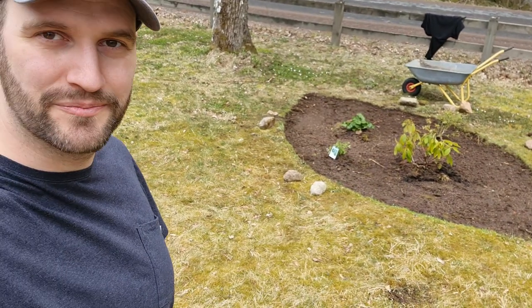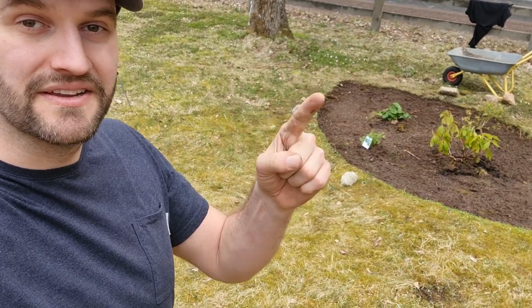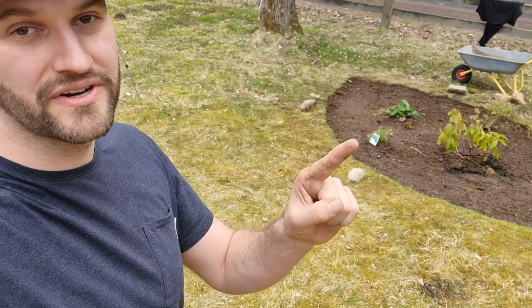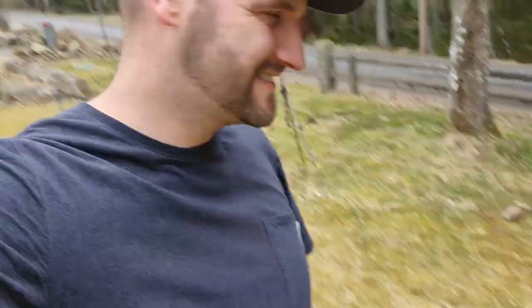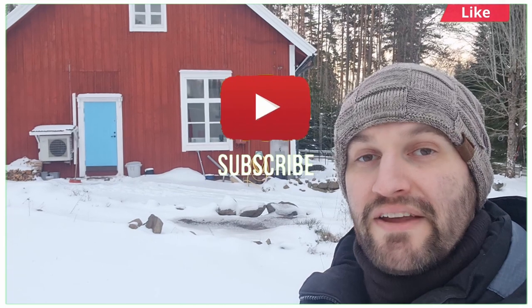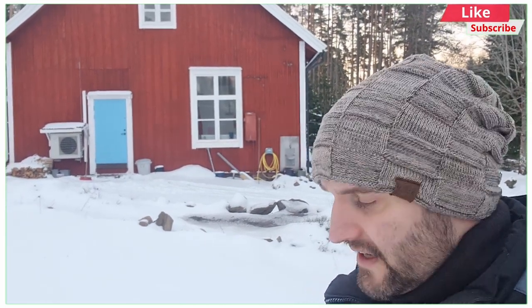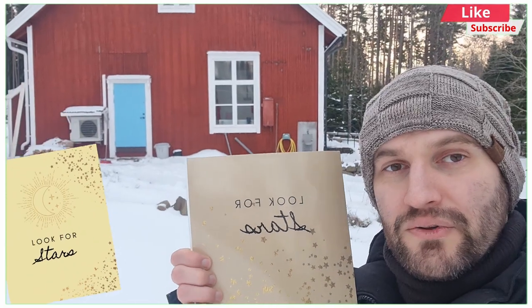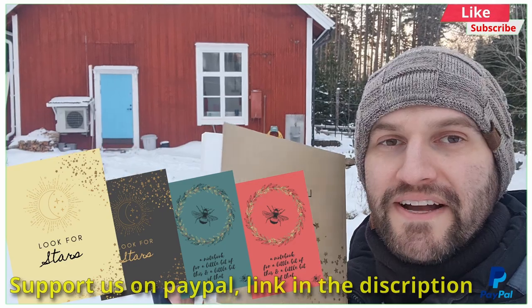For now, this project is done. If you liked it, give us a thumbs up and consider subscribing if you want to see more of us. See you all next time! If you want to support us, or just want something that Li Hao has made, you can buy this little notebook — look for stars. The links are in the description, all on Amazon.